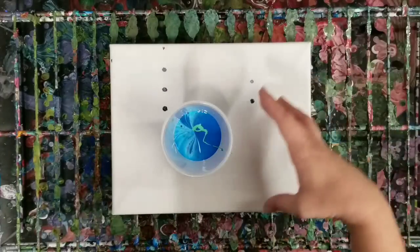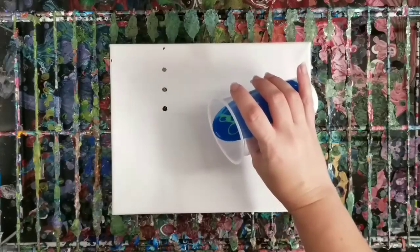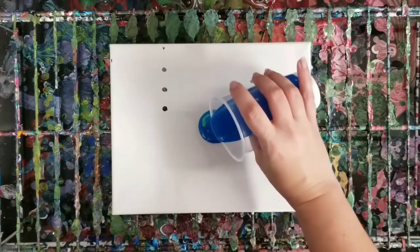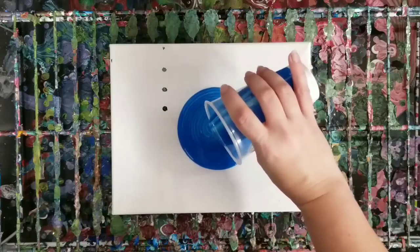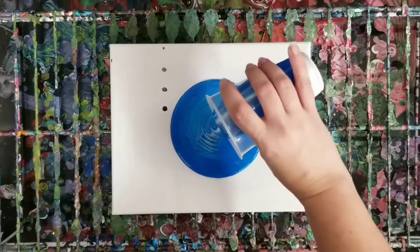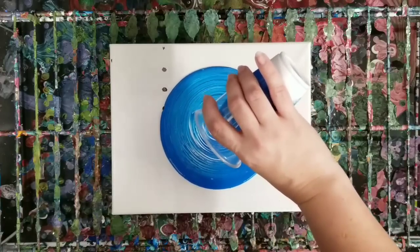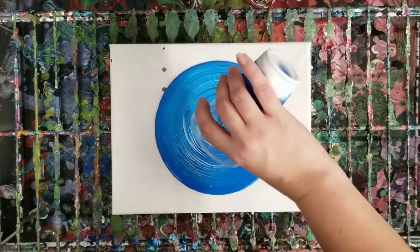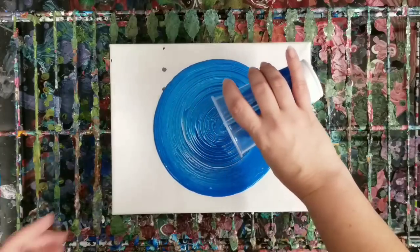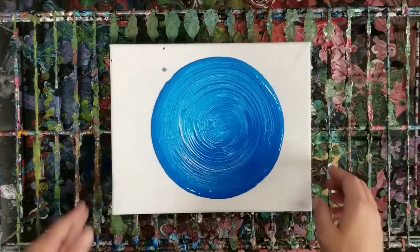So now I'm going to pour it in basically a tree ring fashion here, but kind of quickly — not for any particular reason other than it's just a background. This is not a main focal painting background here.